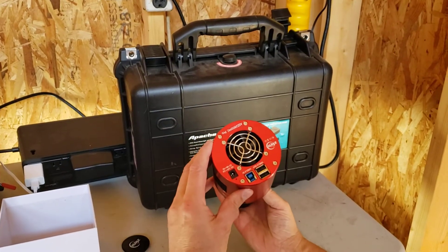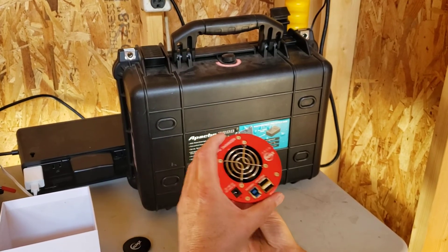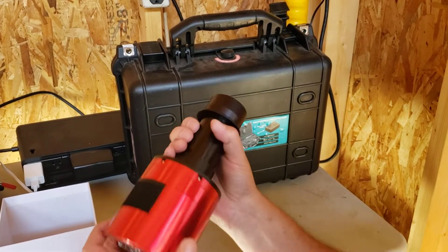This is the 2600 camera, and I'm going to use a little region of interest when I actually do the planetary stuff. Now I'm going to go over here and show you how it's going to go into the scope.